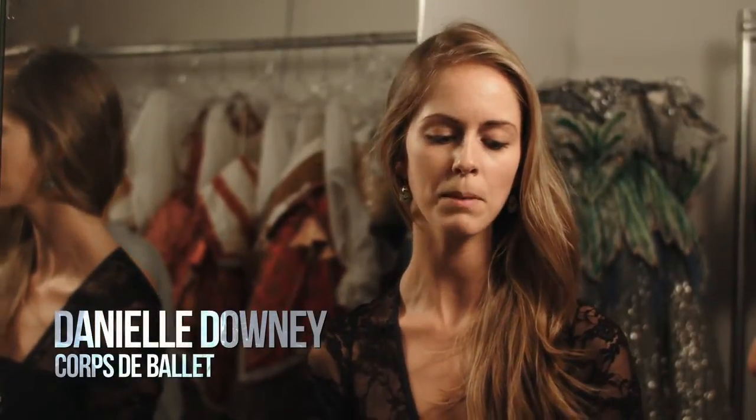Hi, my name is Danielle Downey and I'm in the corps de ballet here with the Pittsburgh Ballet Theatre. Today I'm here to talk to you a little bit about my makeup routine for the stage.